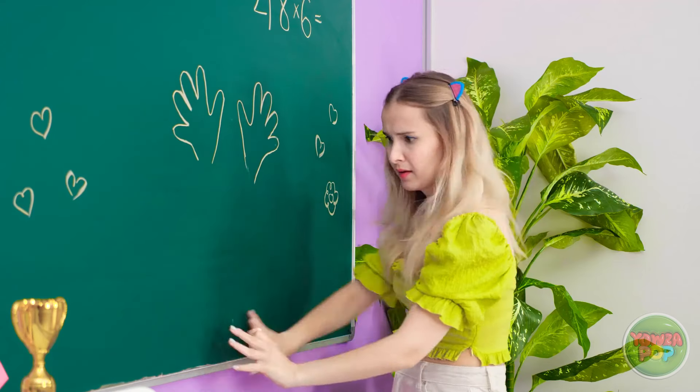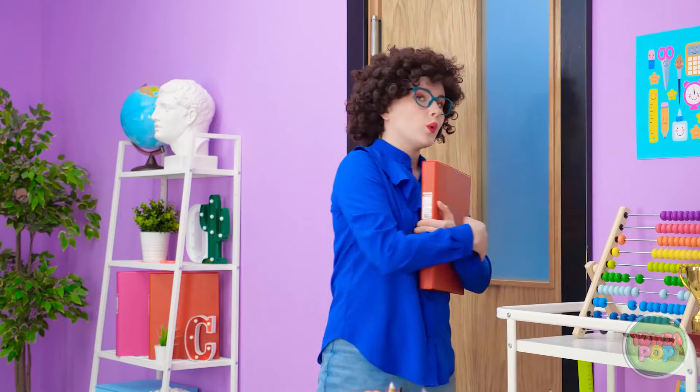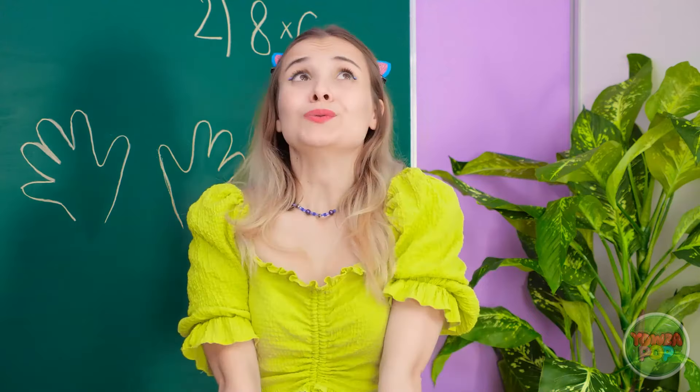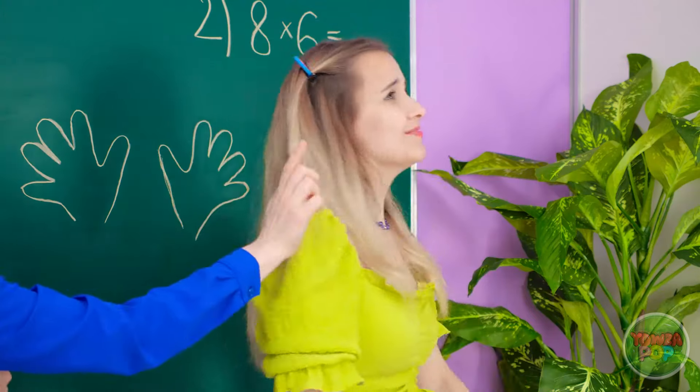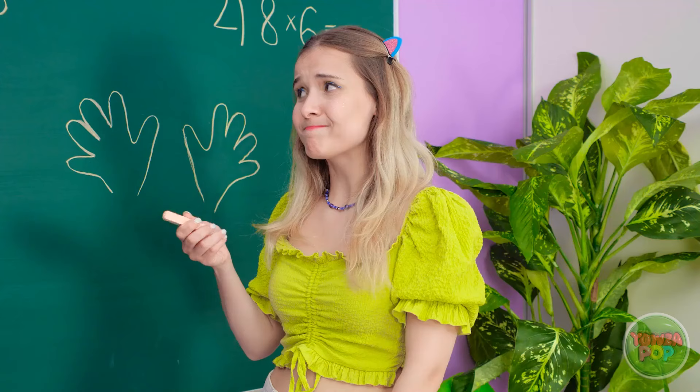The bell rings and a student scrambles for the eraser, only to be caught by the teacher. The teacher says, 'Hold it right there, Madison. Since you'd like to draw on the board, you can solve this equation.'